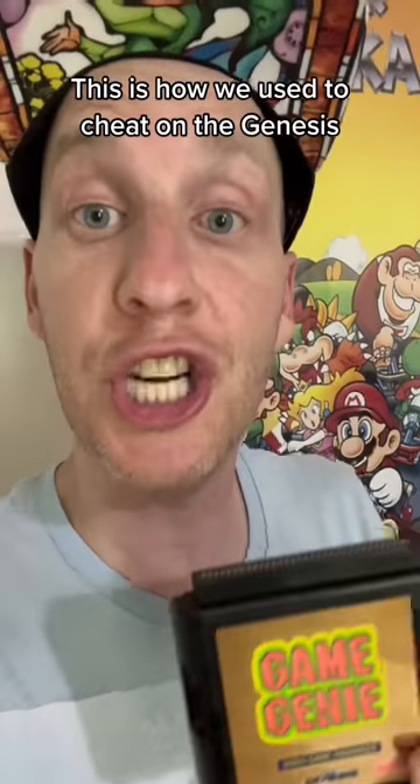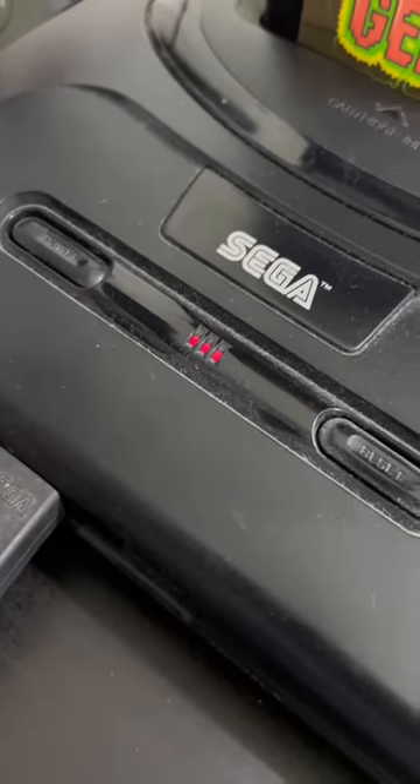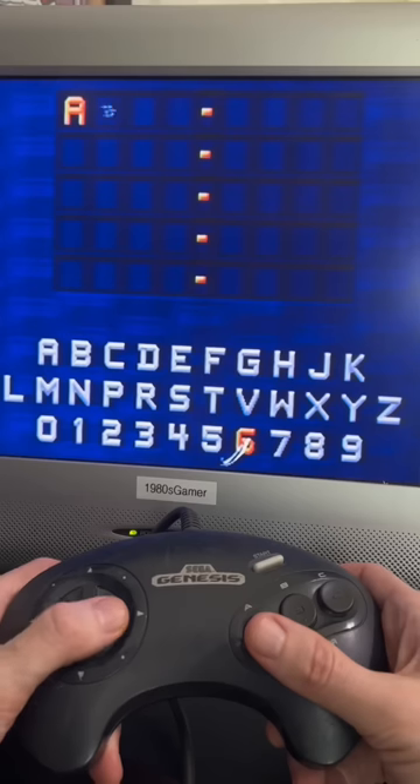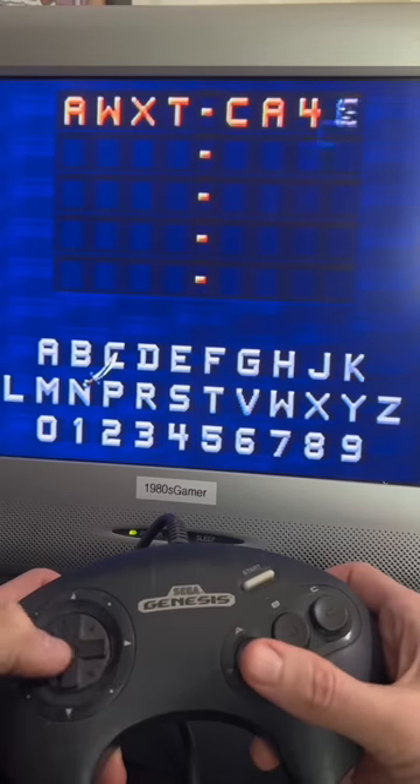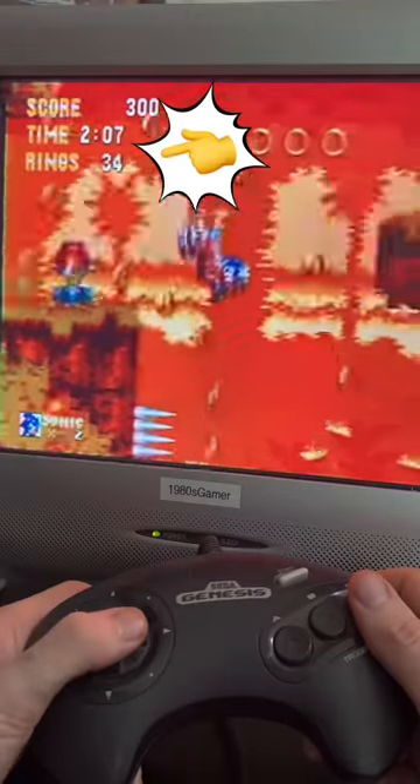This is how we used to cheat on the Genesis! First, we'd insert the Game Genie! Then a game! And sometimes another game! Then we'd turn on the Genesis power, then the Game Genie power, then type in the Game Genie code. When we're finished, we'd hit start, and the game would load! And now Sonic can get hit without actually losing any rings!